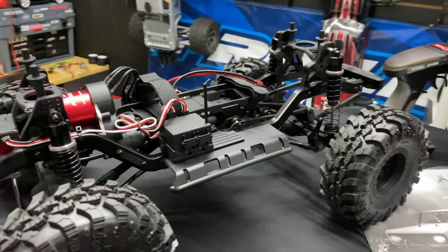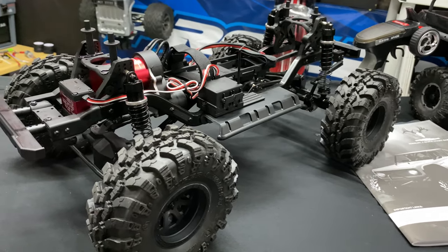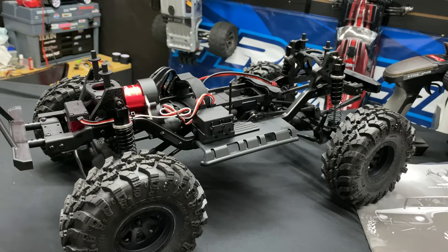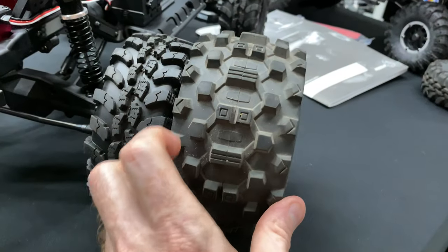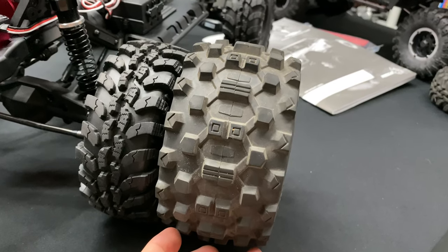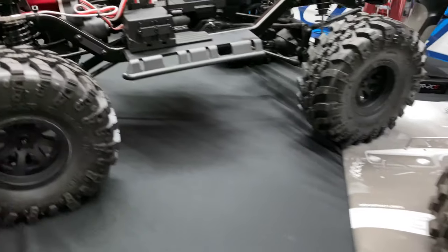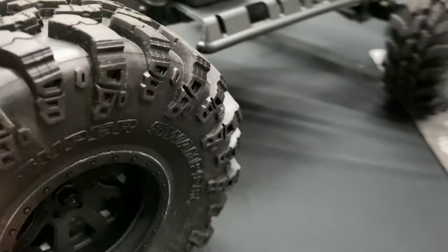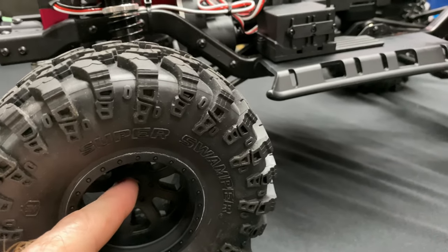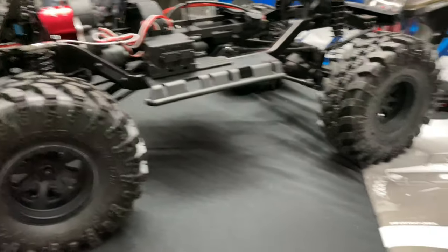I was thinking maybe I could put some Red Cat Kaiju tires on it. Here's the Kaiju tire — it does fit and looks like it clears, but the offset isn't really far enough out for my liking, so the tires sit in a little bit more. Also worth noting — this has a 12 millimeter hex and it is aluminum.